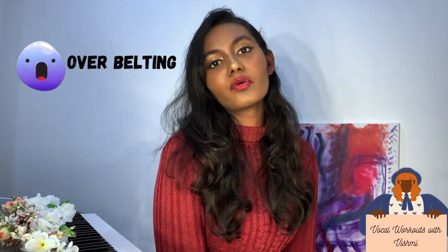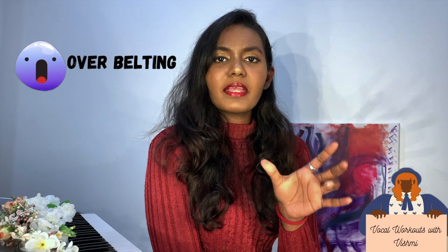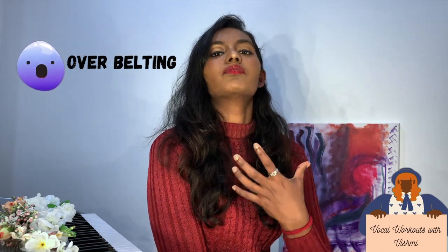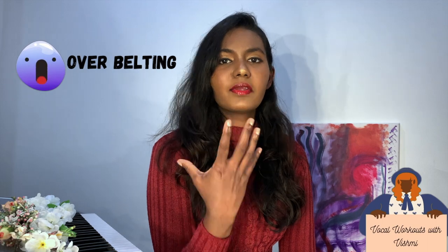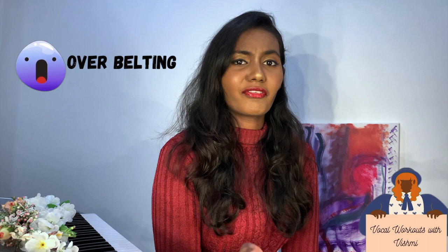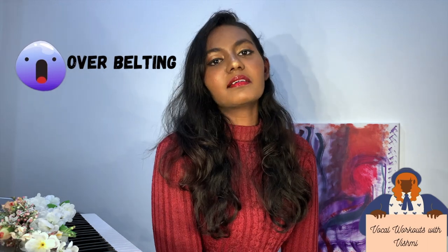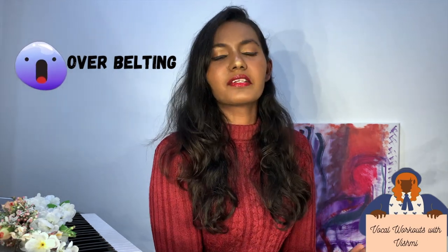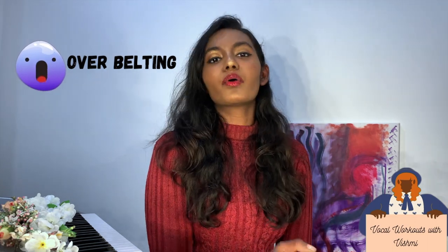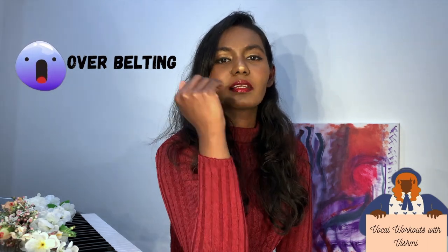I have a video about chest voice and head voice. You can use a normal voice, a high note voice, a breathy voice, or a fake voice. Chest voice uses muscles to produce sound, and if you overbelt, you can crack your voice.